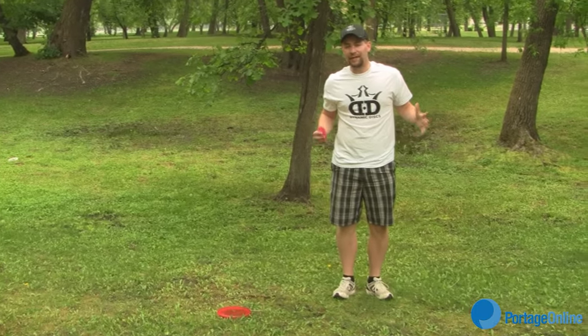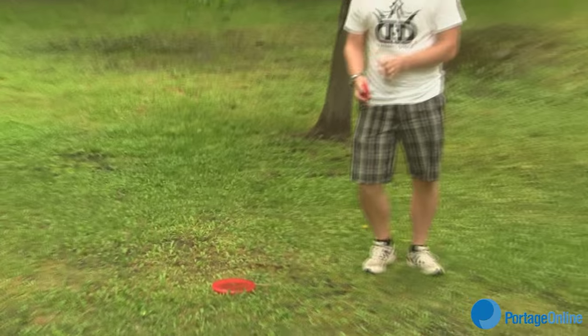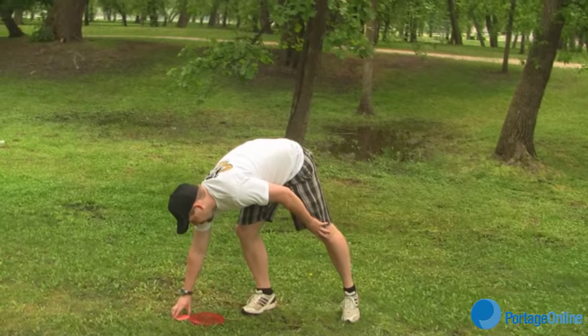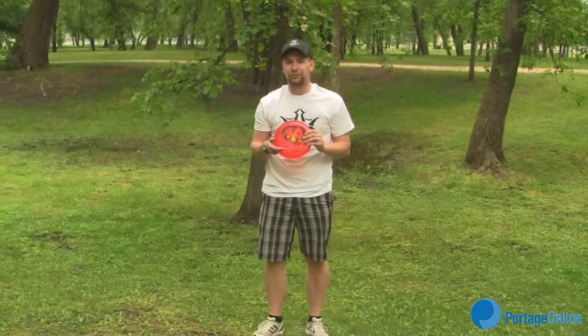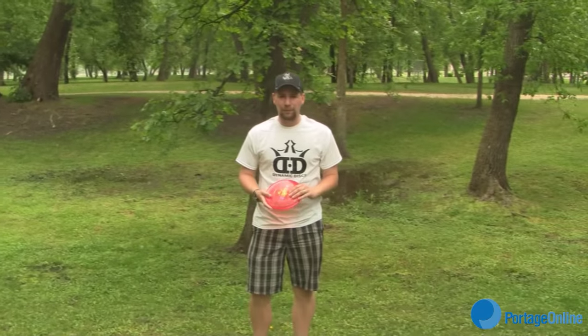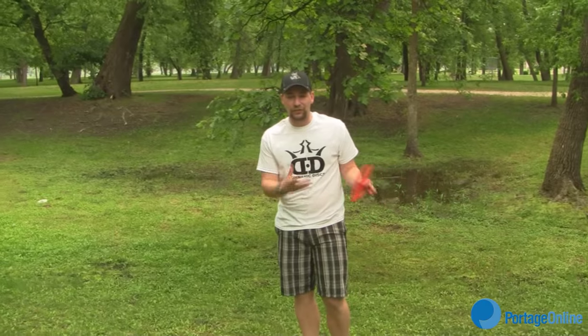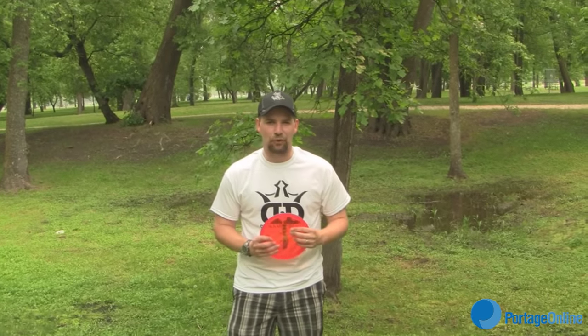Once you get to your disc where it landed, you put down a marker right at the front of the disc, and you're then able to pick up the disc you just threw. Some people will leave the disc there and throw another disc, or just place an alternate disc down as the marker. This is for tournament play — if you're just playing casually in the park, you can just pick it up and throw it.